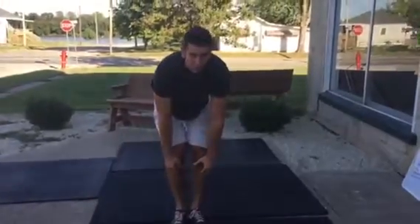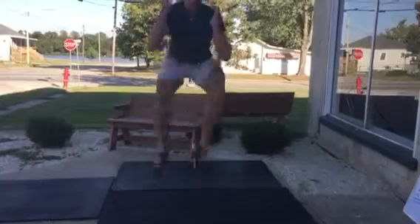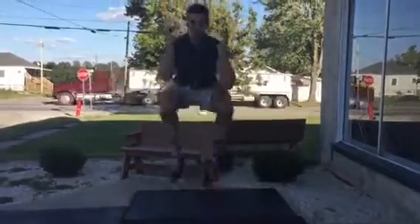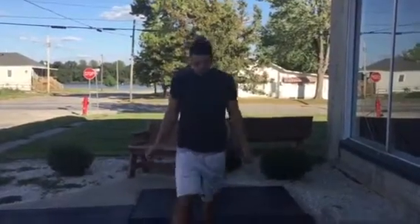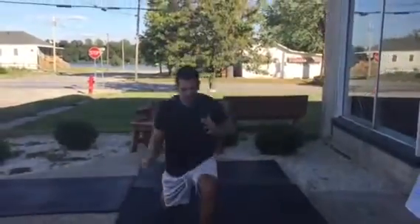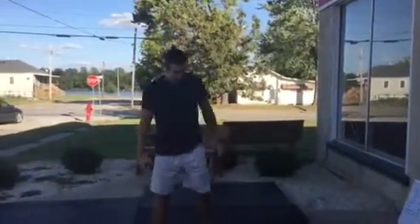For the high jump, we're going to jump and do a deep tuck — bring those knees up. For the jump lunge, just as we've done before, going up. And then the feet in and out are just going to be going in and out.